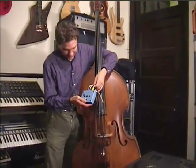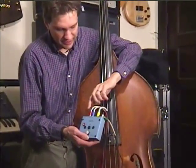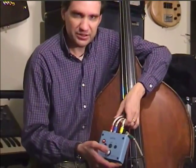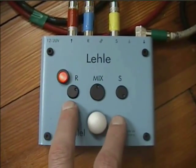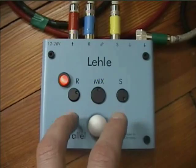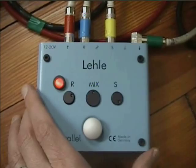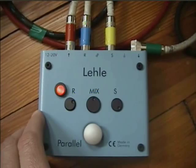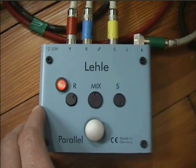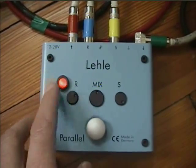What this pedal does is it allows me to send a number of these pickups into the different inputs and allows me to also mix between the signals. I've been using this in a couple of different ways. With my upright bass, if I'm only using upright bass on a certain performance, I use this as a mixer combining the piezo pickup and the magnetic pickup.